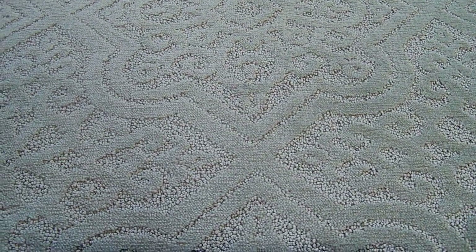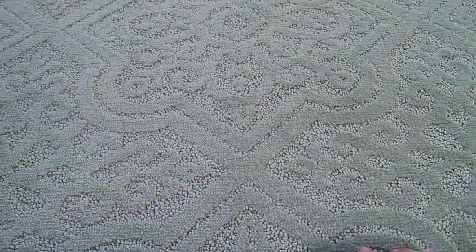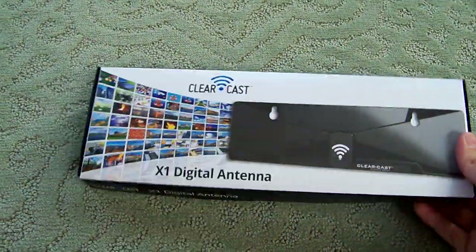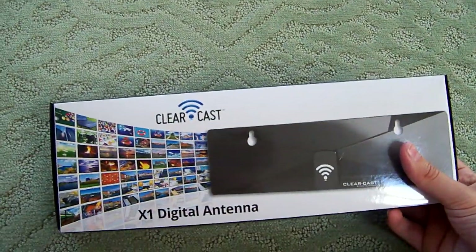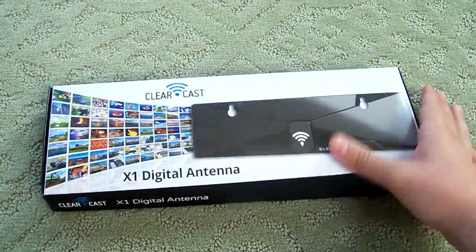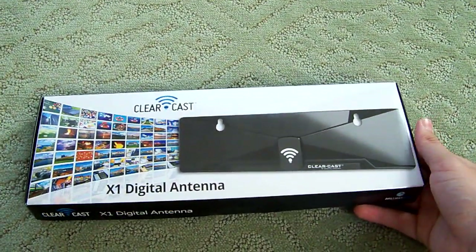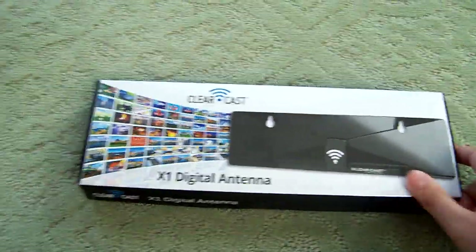Hey guys, this is Condor 98 here again, and today I want to do a cool review and unboxing, basically to a certain amount of knowledge because I'm doing it on this antenna which just came out. This is literally new technology right here — the ClearCast X1 digital antenna. This was obviously designed, thought of, and produced in prototypes a while ago, because they wouldn't just put it on the market if they just came out with it, but literally on the market it's about less than a month old.